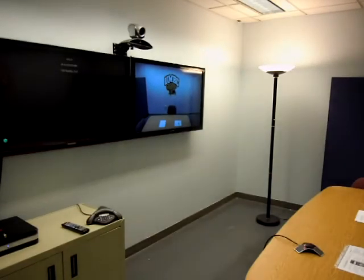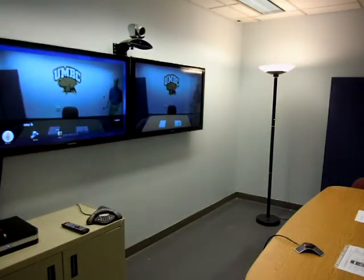You are the first person to join the conference. This is what it would look like if you are the first person in the call.